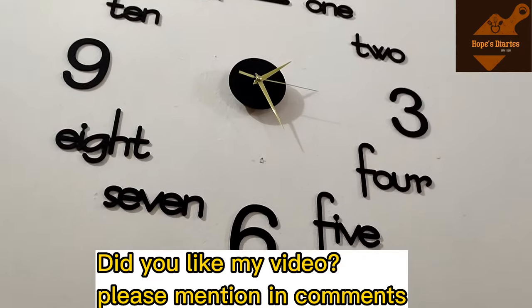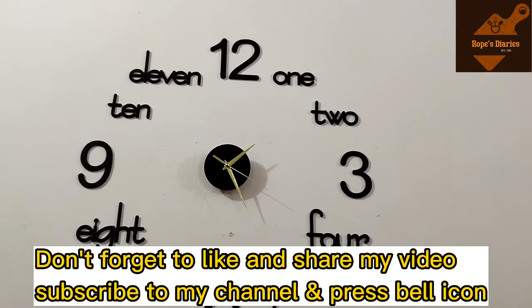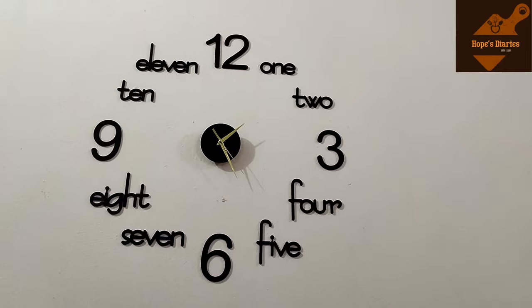Do you like my video? Please tell me in the comments. Like, share, and subscribe to the channel. Thank you for watching. Allah Hafiz.